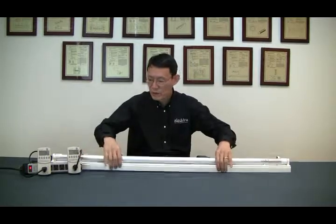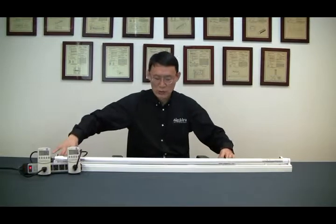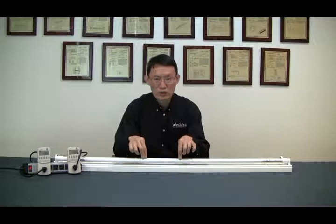Over here I have a line voltage fixture, and here I have a ballast fixture. What I also have here is a dual-mode LED tube, and the tube can operate on line voltage and on ballast. So let's take a look.